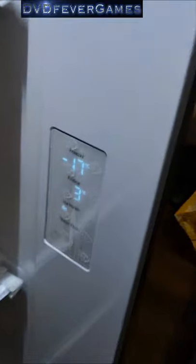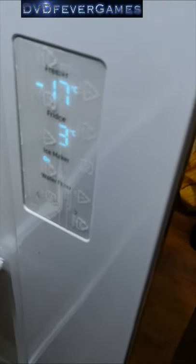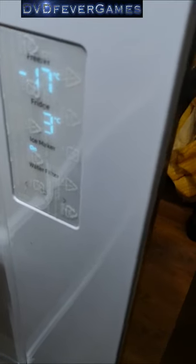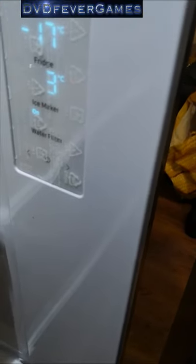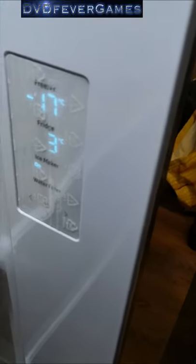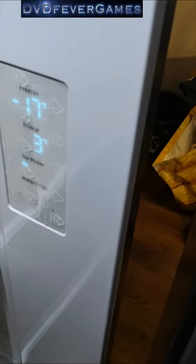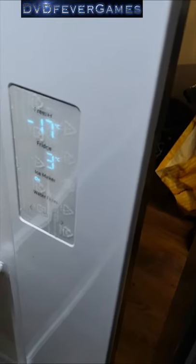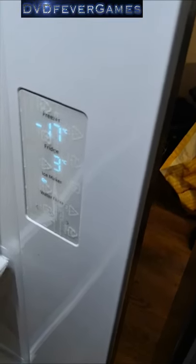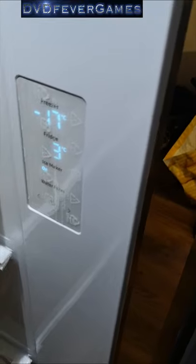Samsung, come on, have a word with yourself. For some reason they've decided to put the controls inside there. At the moment the freezer's on minus 17 — the previous one was on minus 18, so I'll figure out how to change that. I don't want to mess about with it too much on day one. The fridge is on three degrees. The ice maker's on, and the water filter indicator — I think that just makes a funny noise when it needs changing.